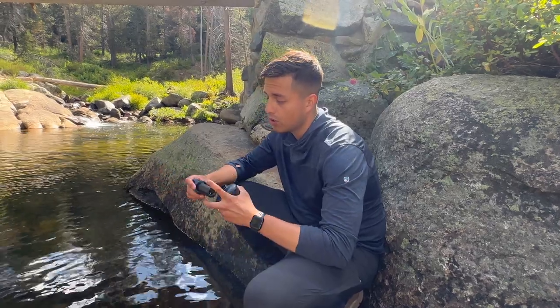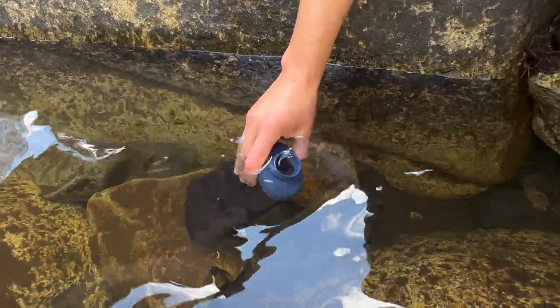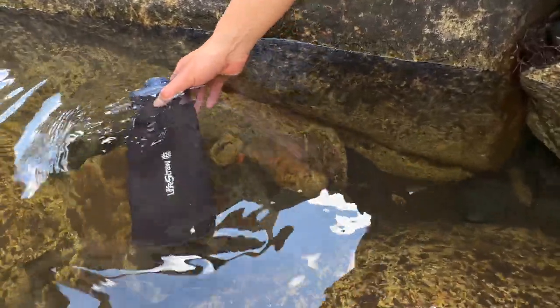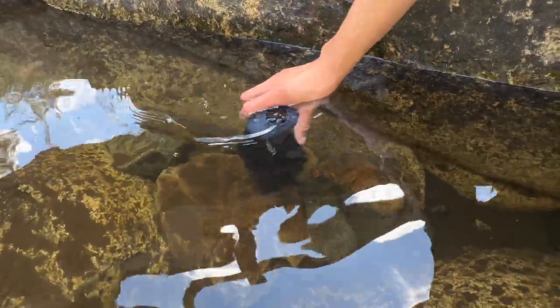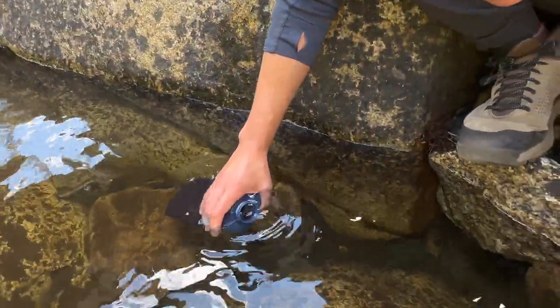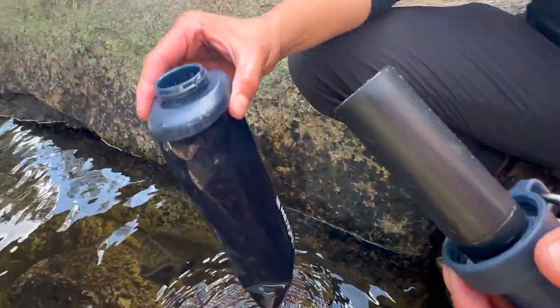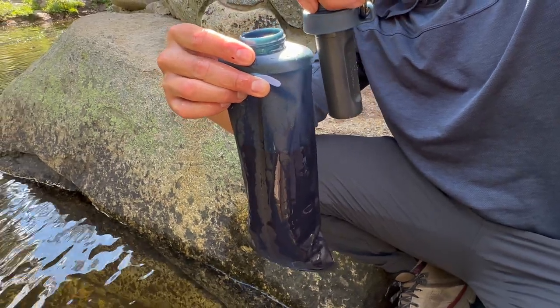While the filter's already screwed onto the tip of the bottle, you want to fill the squeeze bottle. I'm trying to make sure I don't get any dirty water on the tip of the filter, because I don't want to be drinking dirty water — I don't know what might be in it, any type of bacteria or viruses.